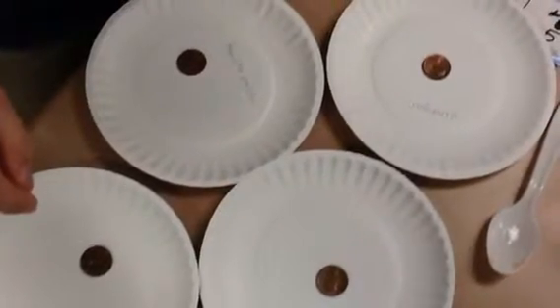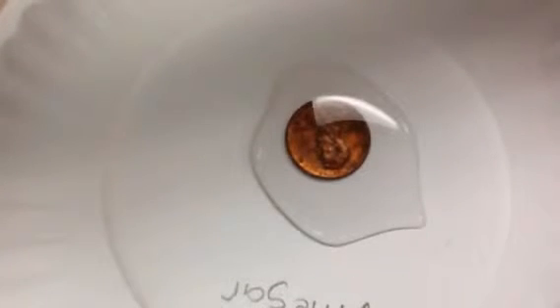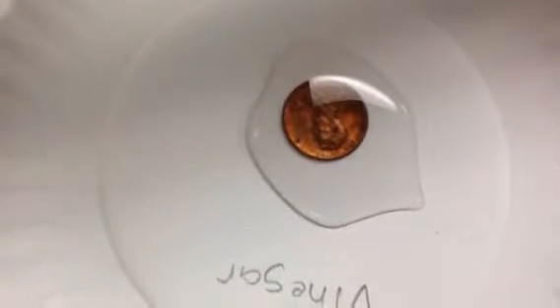Here's all the plates with all the pennies. Here's the salt on the penny. Here's vinegar on the penny. Here's tomato paste on the penny.